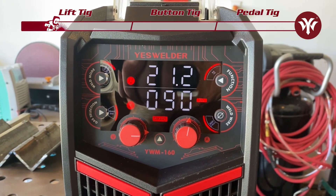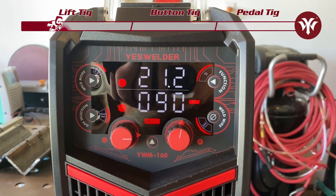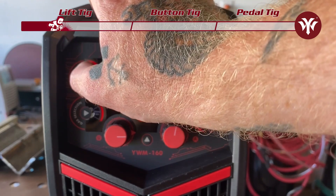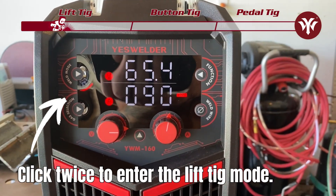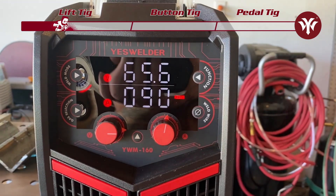Here we are on the front of the Yes Welders YWM 160 and we are currently in MIG mode. To get to Lift TIG, we're going to go to the top left and click it twice — that's going to get us into Lift TIG. We'll adjust our amps with the right knob and we are good to go.